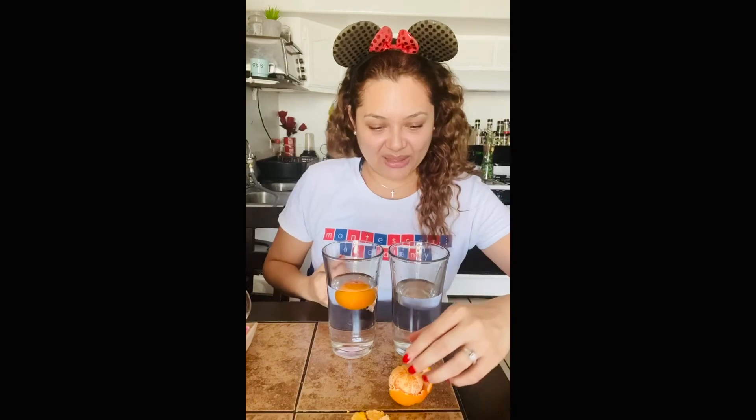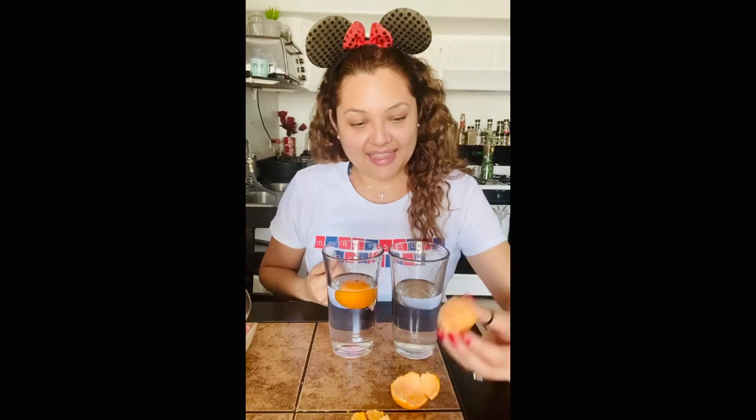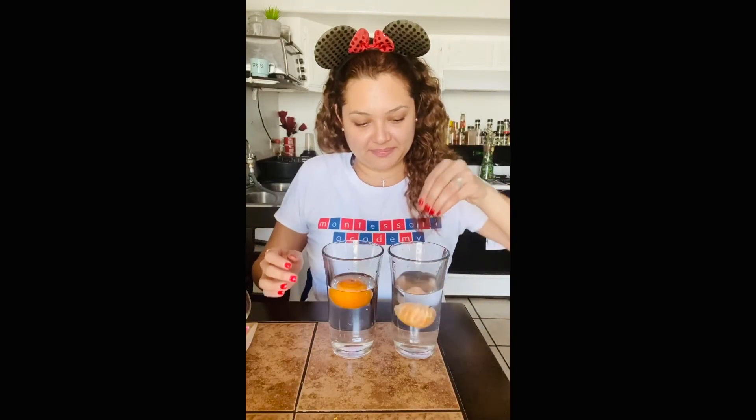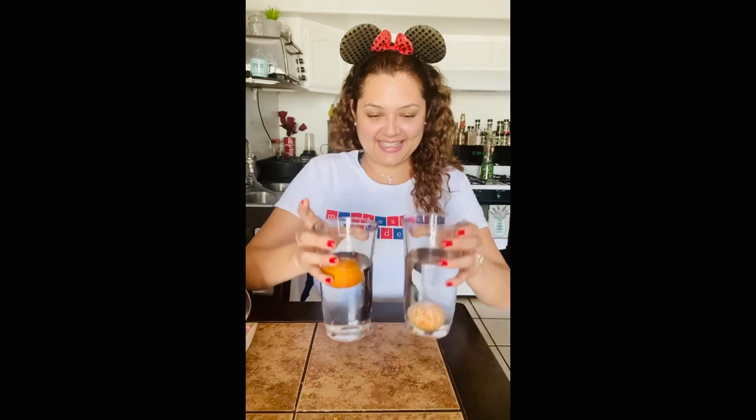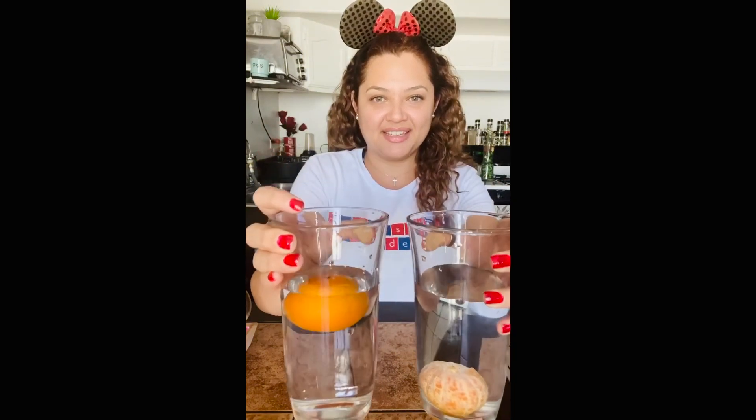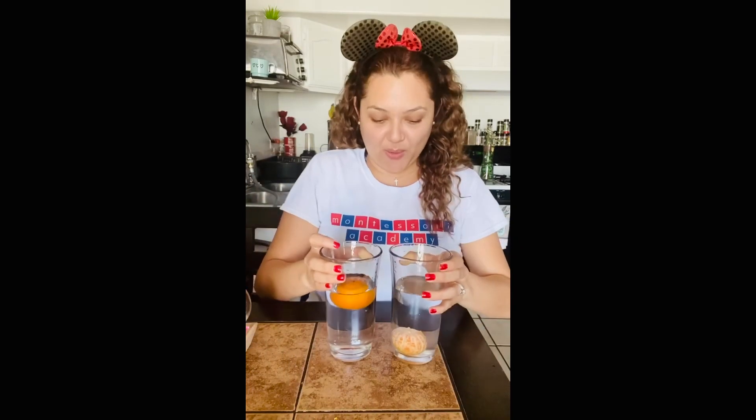It's floating. Now let's get the peeled one. Let's see what happens when we put it inside the cup. What happened? It sank. And now we have our experiment that you can also do at home.